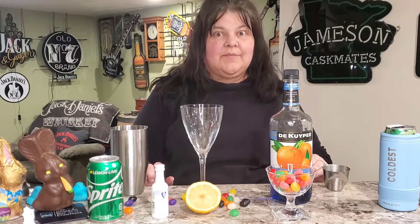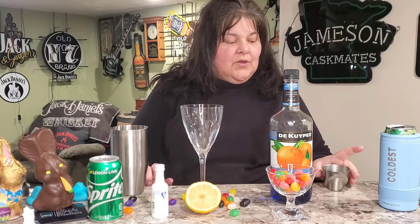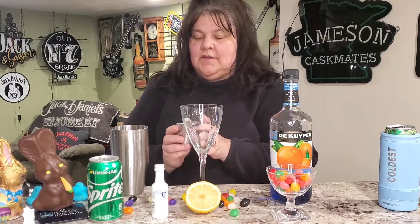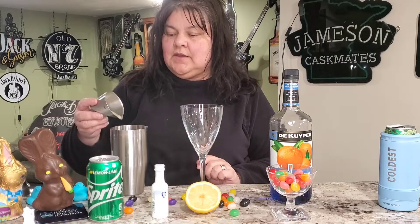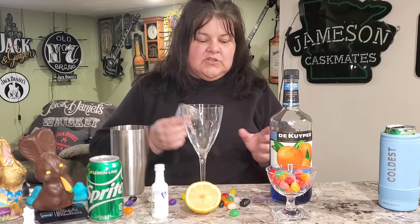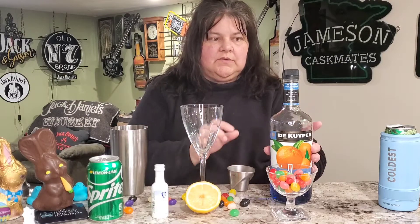Hey fellow cocktail lovers, today we're gonna make an Easter cocktail called the naughty peep. First we need one half ounce of freshly squeezed lemon, and then it's equal parts blue curaçao, so we need one ounce of blue curaçao.